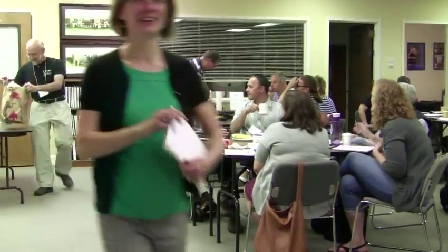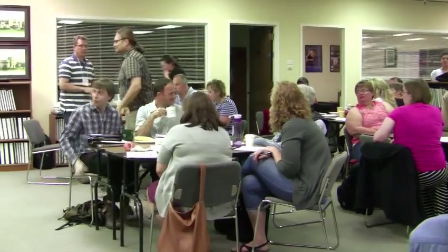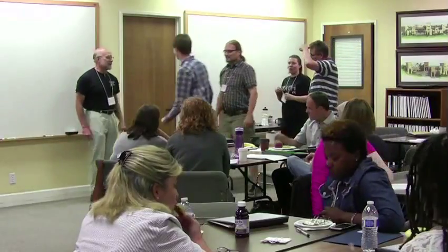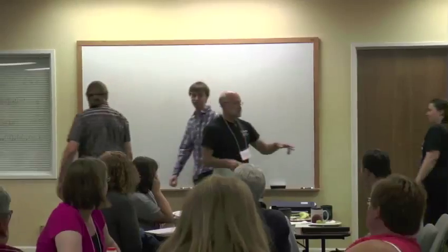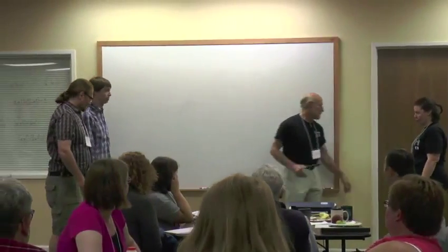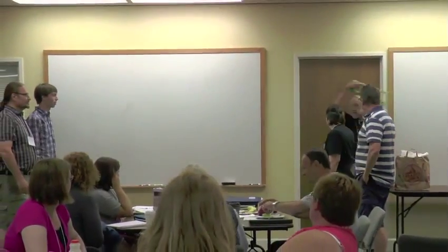Okay, I need four volunteers — one, two, come on, it's not that bad, it'd be fun. Three, four. I need two of you standing here and here, and the other two standing here and here, facing him, so it's sort of like a group of four. I'm going to teach a dance.